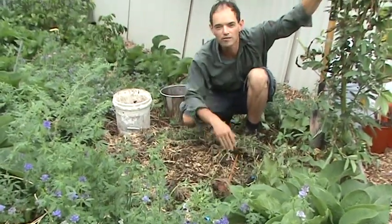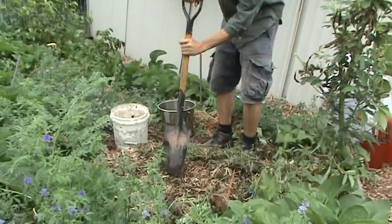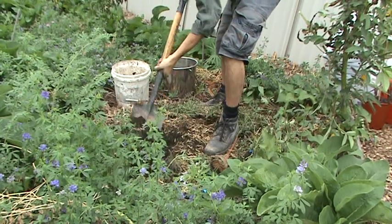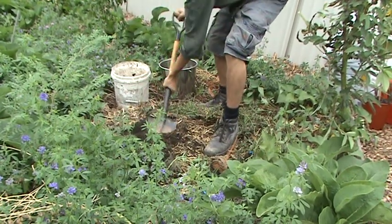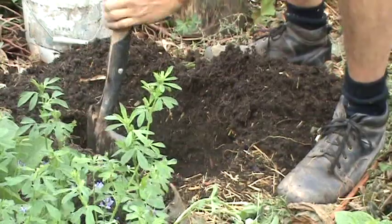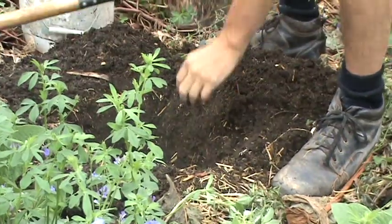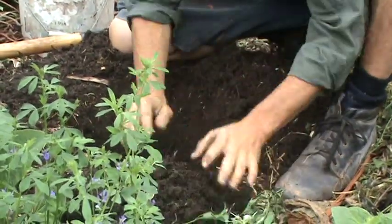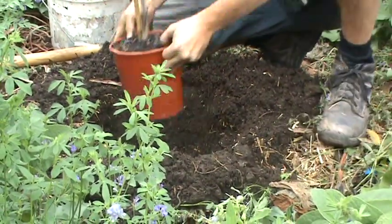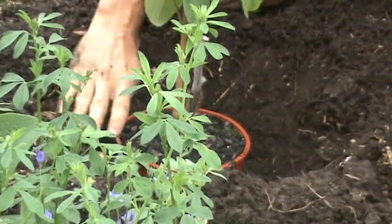What we want to do is dig a hole that's just a little deeper than the pot and about twice as wide. We'll dig the hole and put the soil off to the side. We can test the depth — grab the cherry moya, put it in — and that looks pretty good, just a little bit deeper than the surface of the soil.